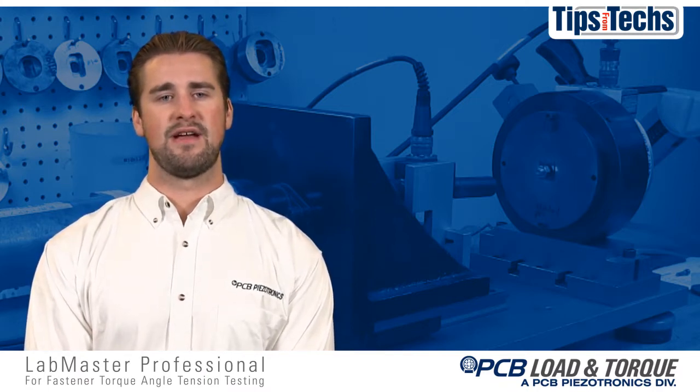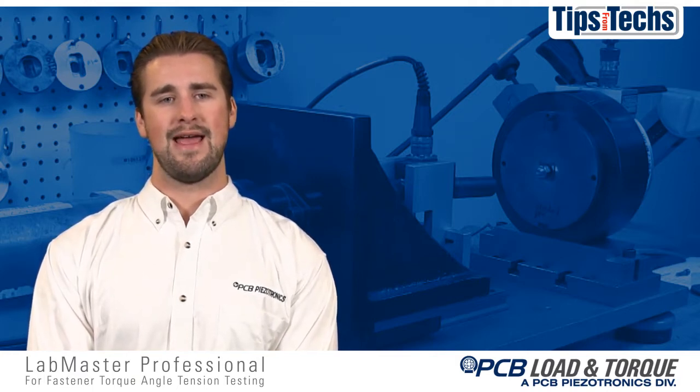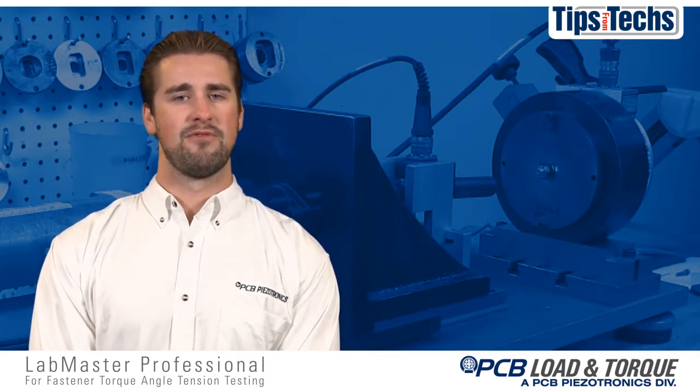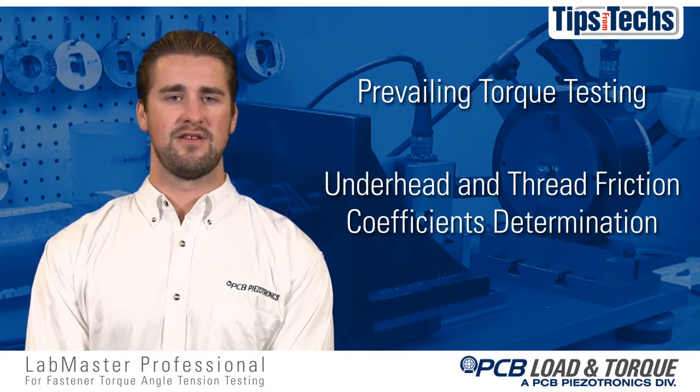Threaded fastener manufacturers, processors, and distributors use the Labmaster Pro for complete torque angle tension testing and analysis of threaded fastener components, including prevailing torque testing.